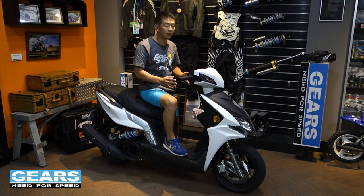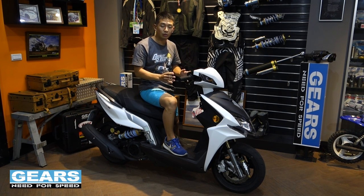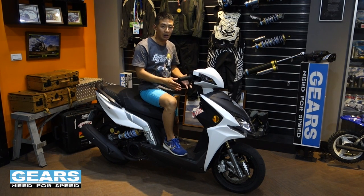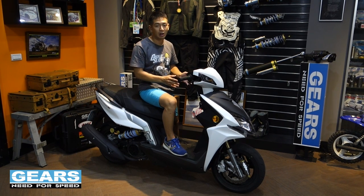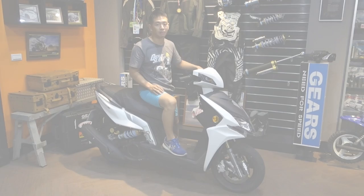Overall, I really like the handling of the scooter. It handles amazingly and gives me confidence while riding. I would definitely recommend you to try out the Kymco Racing S 125. Thank you for watching my video — I'll see you next time.